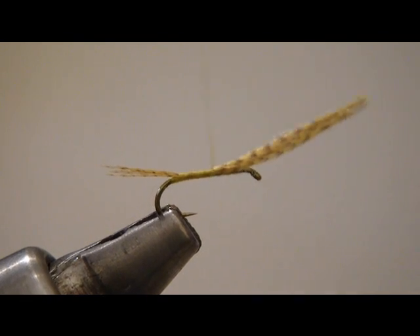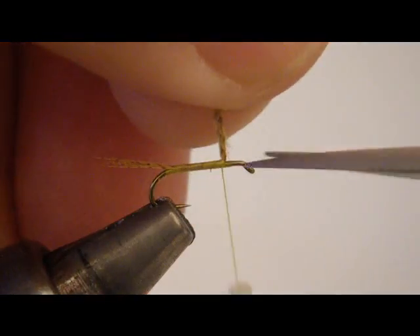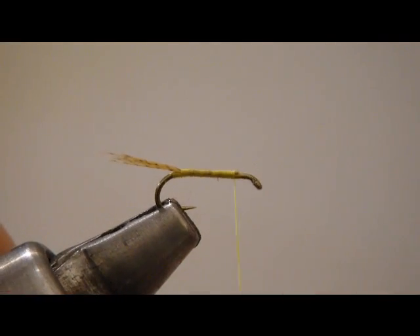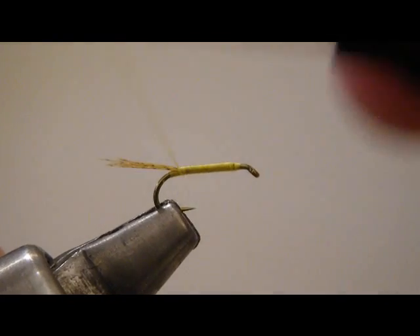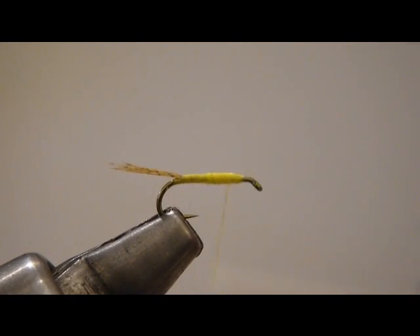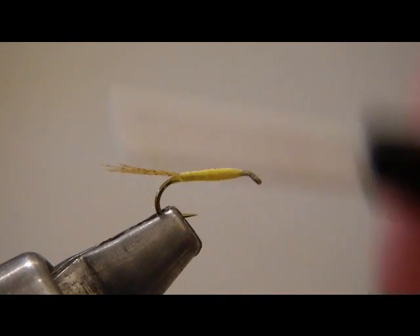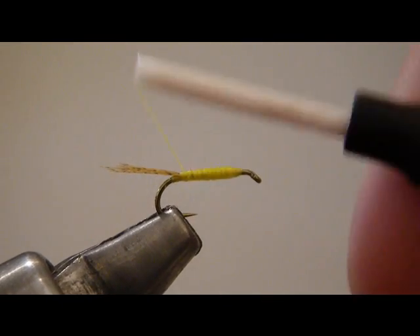I'm going to wrap over top of those until I get to where the thorax area is, then clip off the excess. I find it's critical right here, before we dub the abdomen, to go back in and taper the underbody. That way, whenever we go to use our super fine dubbing, we're already going to have the taper built in, and all we simply have to do is use a very thin noodle of dubbing and it's going to taper the body the way we're after.